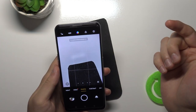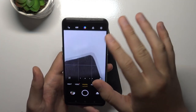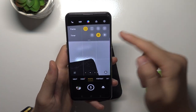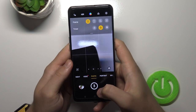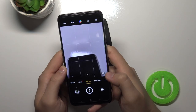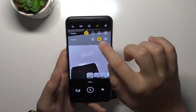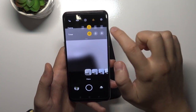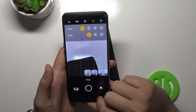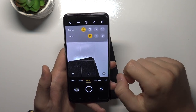We can also activate AI scene enhancement. We can add a timer — for example, three seconds — so after clicking the shutter button the photo is taken after three seconds. We can also quickly change the aspect ratio; I recommend always shooting 4:3 for best quality. For HDR, you can set it to on, off, or auto — I recommend auto.